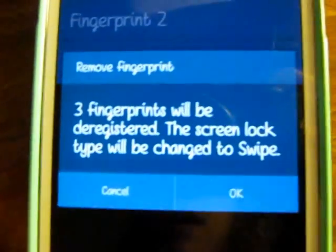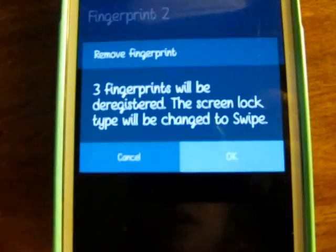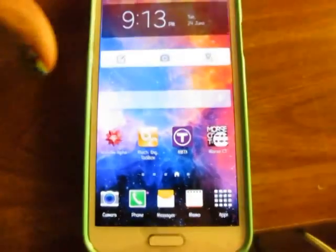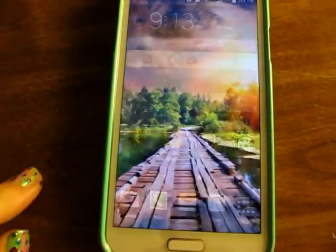And it says the screen lock type will be changed to swipe. So you click OK, and home. And lock this bad boy. And then you can just unlock it.